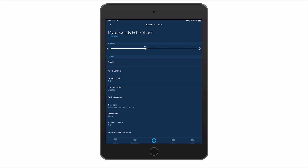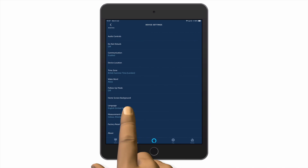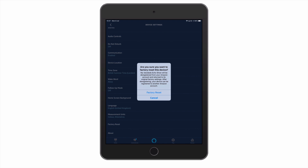From within device settings, if we scroll to the bottom of the screen we will find an option called Factory Reset. When we select Factory Reset we are asked if we're sure that we want to deregister and factory reset this device. We're also informed that by performing a factory reset our Echo Show can be registered with another Amazon account.